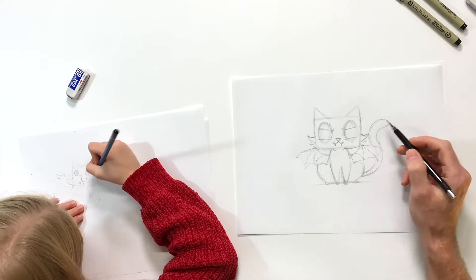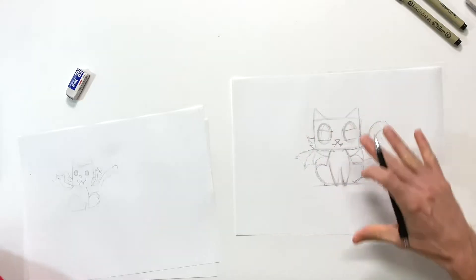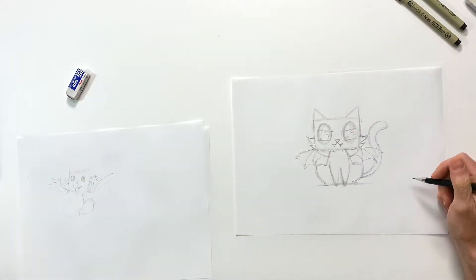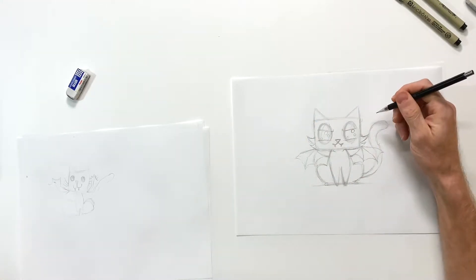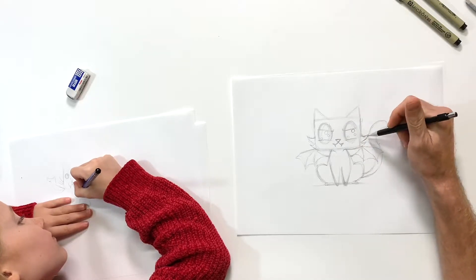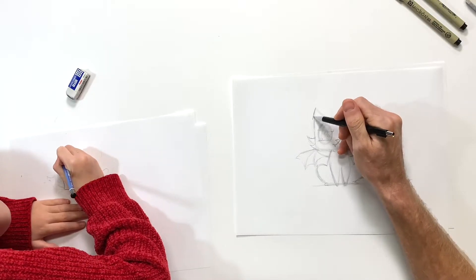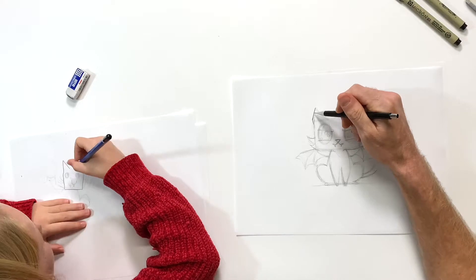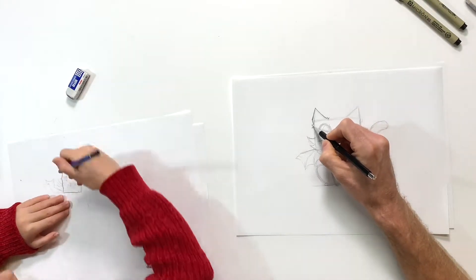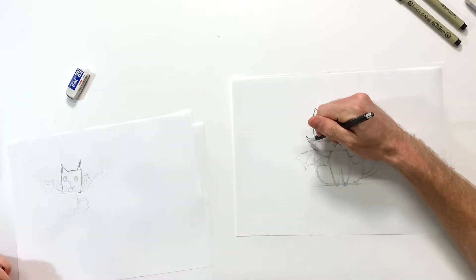That looks good. I'm also gonna add some shine in the eye - three big shine marks. Now that I've got this roughed out, I'm gonna start pushing down with harder pressure with my pencil to really add detail and definition. So when we ink, we know exactly what we're inking. I'll start up here with the ear - I'm gonna have it kind of hook off the edge of the headline, then this is gonna go back towards the middle. I'll add a little fur by the ears.